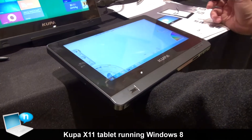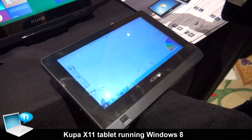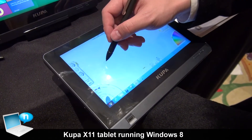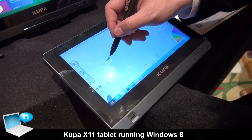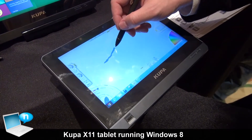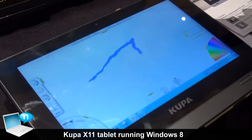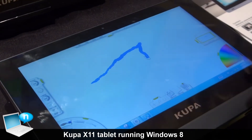Here we have a program called R8, and it is for artist design. This is a good program to show you the Coupa X11's pen control. As you can see, my pen strokes stay on the screen with different levels of pressure, and the size of the stroke is a little different.